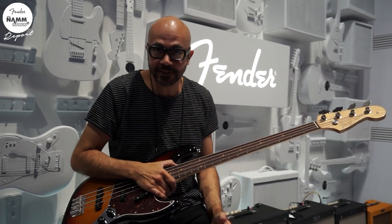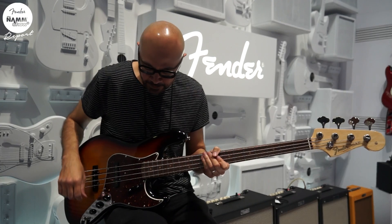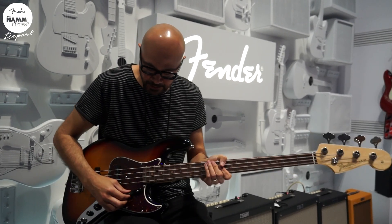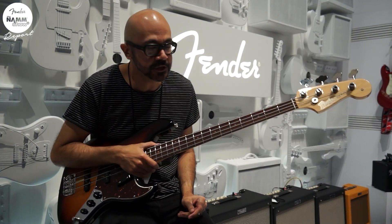This thing's a beast, it sounds amazing — classic jazz bass sound. Got the two pickups here in the classic jazz configuration, classic bridge, classic rosewood neck. Just amazing, amazing jazz bass here.